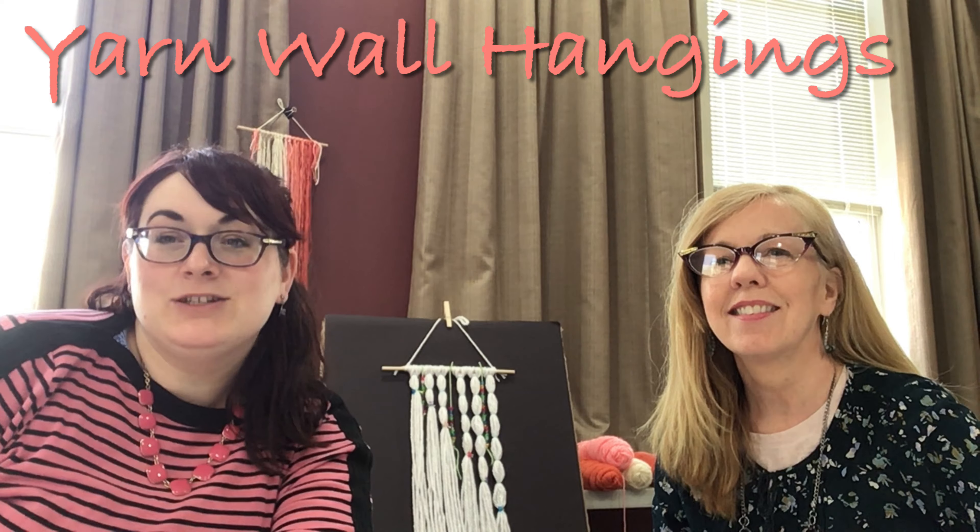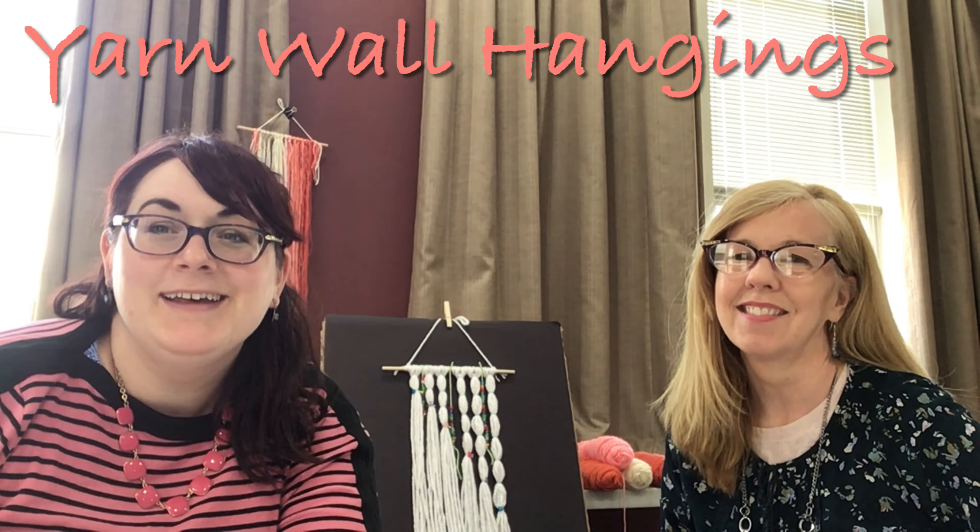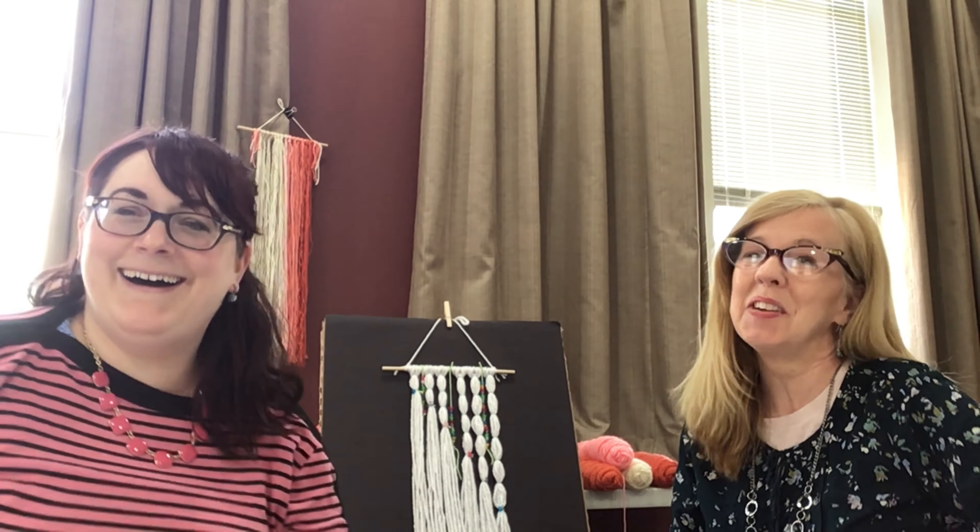Hi everybody and welcome back to Roomie Decor. I'm Miss Tristan and I'm Miss Allison and we are showing you some wall hangings today that we made out of yarn. This is a cool craft for tweens or adults. We're doing it and we're having fun with it.